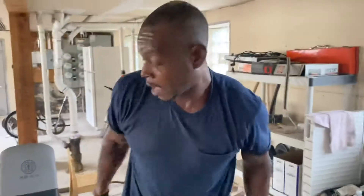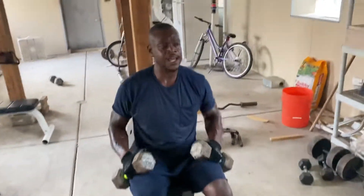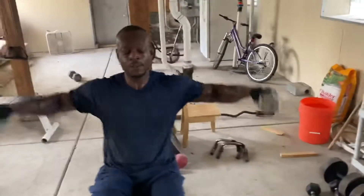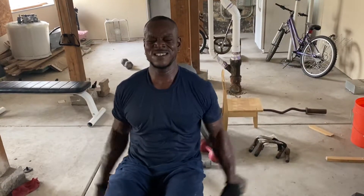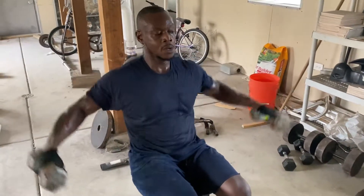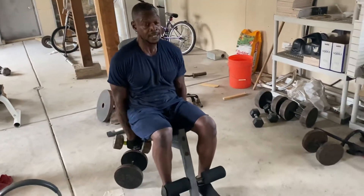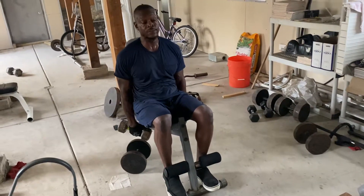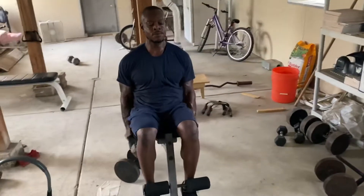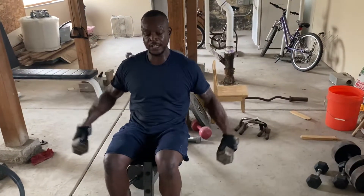Now from here, 15 pounds — they're going to feel heavy, but I want to do 15 reps of each variation. One, two, three, four, five, six, seven. At this point, this is after doing an exhausting upper chest regimen with dips. Five more reps — no excuses, let's get it. Now check the transition.